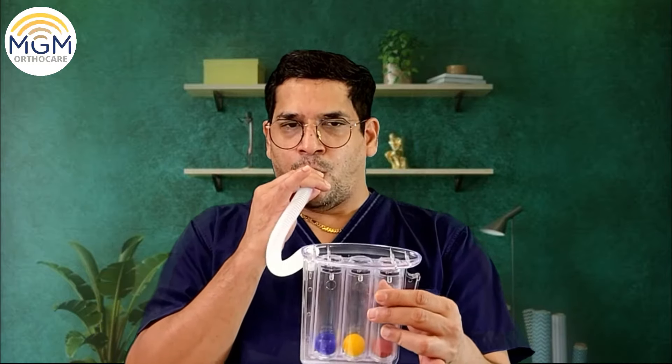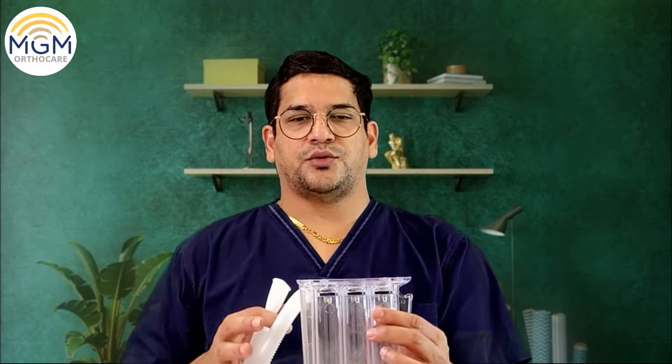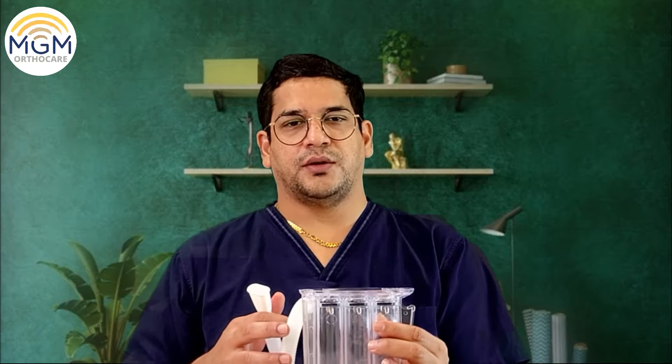Now you turn this upside down and hold it. You have to blow it out — take a long deep breath and blow it out. You saw I could do only two balls going up. Doesn't matter. By regular practice, we can achieve this.